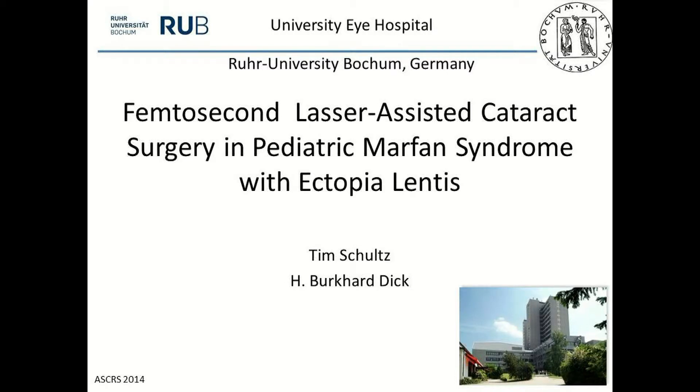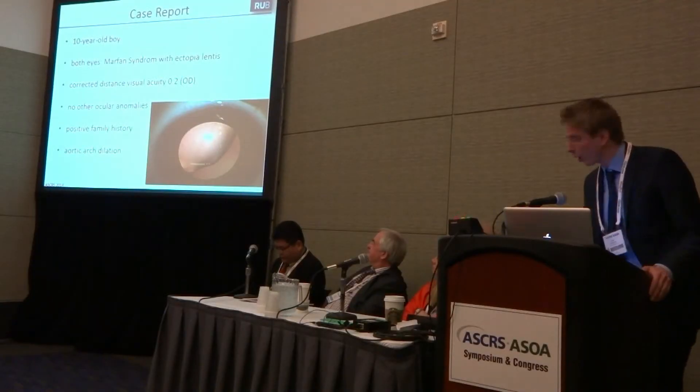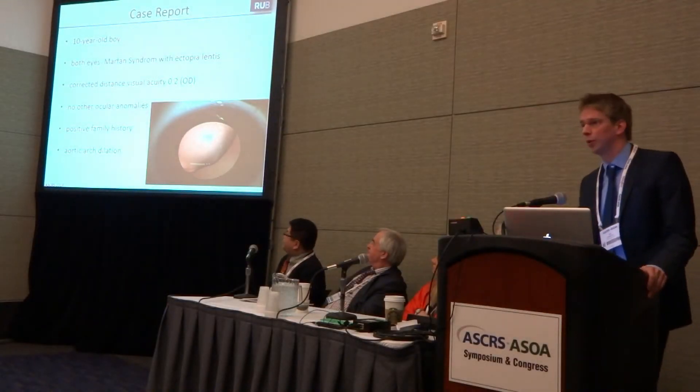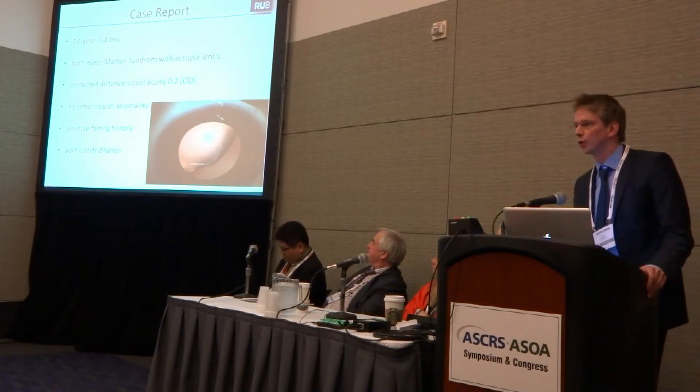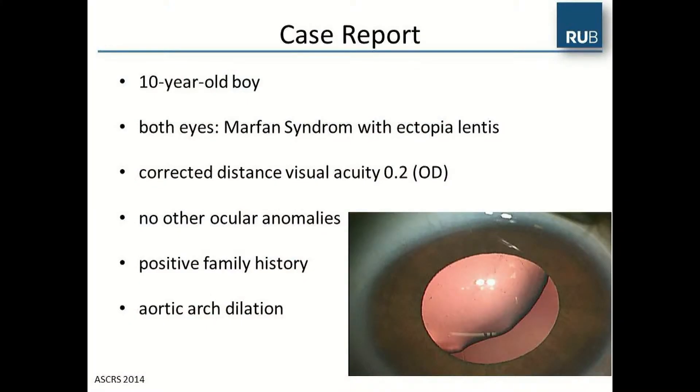Our next paper is femtosecond laser-assisted cataract surgery in pediatric Marfan syndrome with ectopia lentis. Dr. Schultz presents the case of a 10-year-old with Marfan syndrome and ectopia lentis in both eyes, scheduled for cataract surgery in the right eye. The best-corrected visual acuity was 0.2 in the right eye, with no other comorbidities and a positive family history.